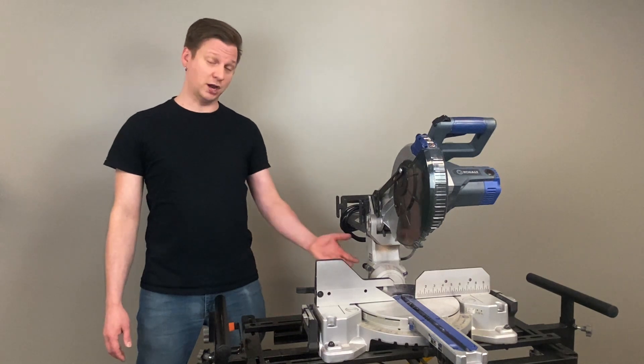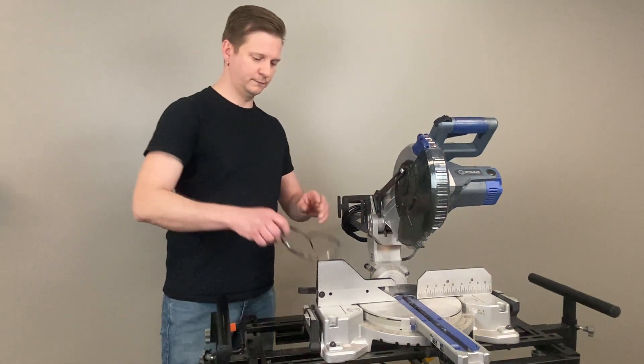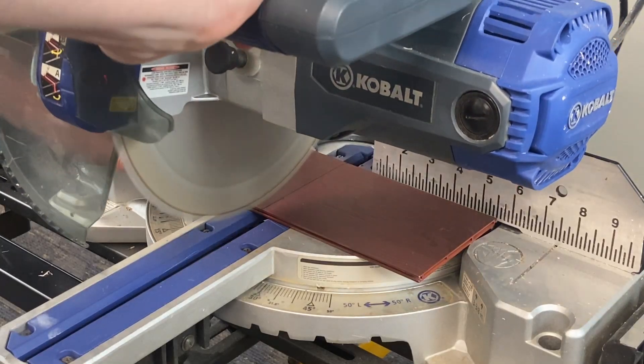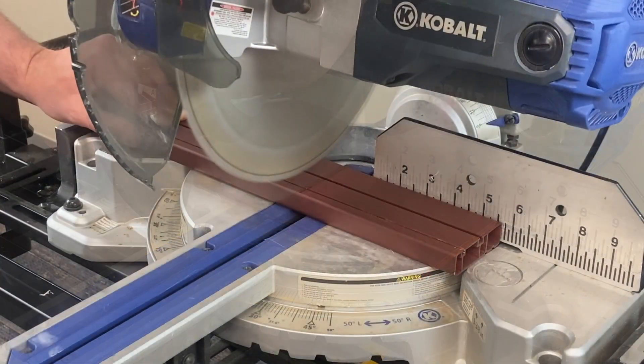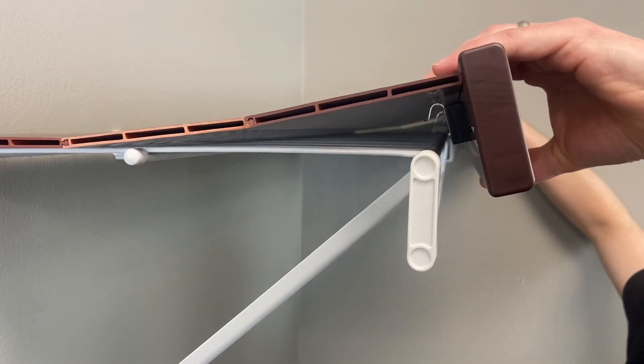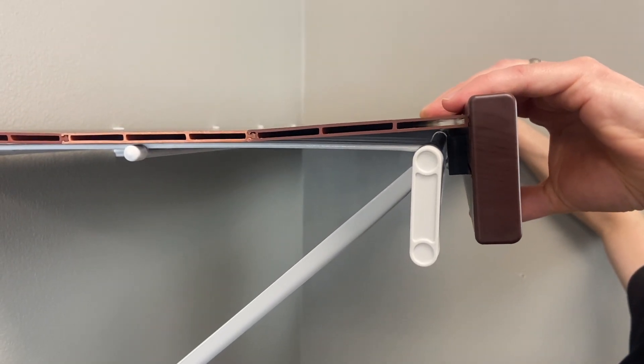We recommend using a chop saw like this. When cutting, always remember to wear proper eye protection. Cut each individual panel and rail separately. Once all your pieces are cut, assemble and install them onto your shelf.